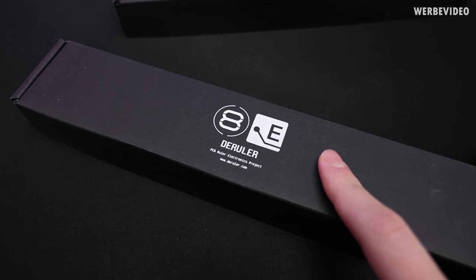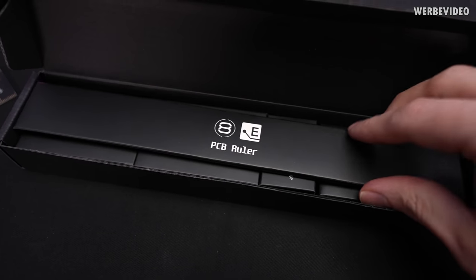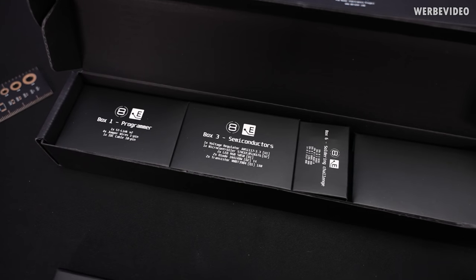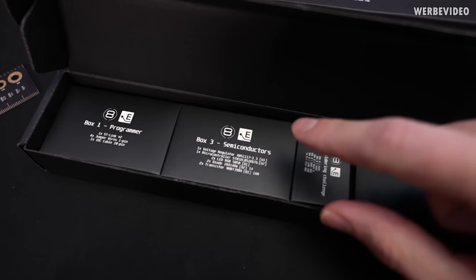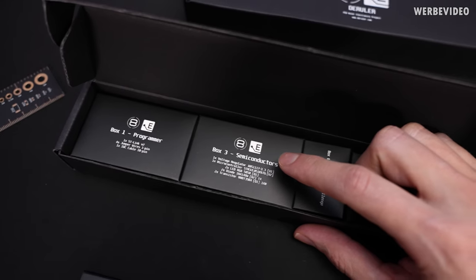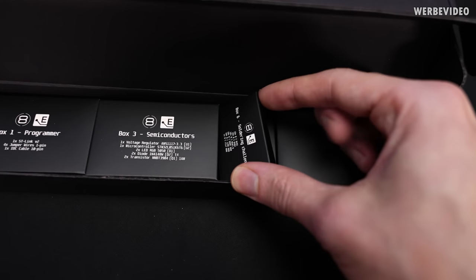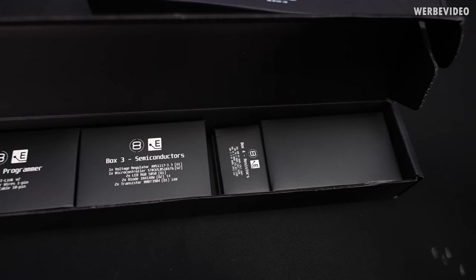So this is the ruler — obviously a joke with my name and also the fact that this actually is a ruler. If we open this up we first of all see the PCB ruler inside, followed by a lot of electrical components like semiconductor parts, which means there's a microcontroller, a voltage regulator, LEDs, a USB programmer, and other SMD components sitting underneath.